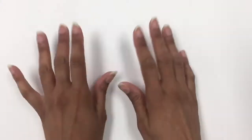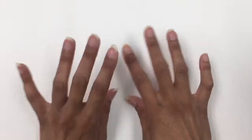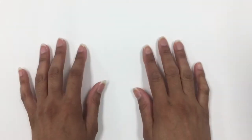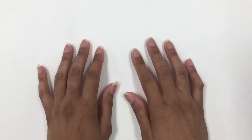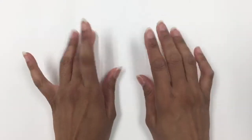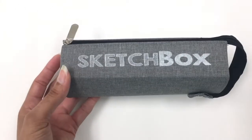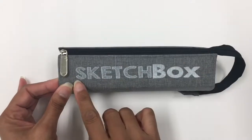Hey everybody and welcome to a new video on eStampleyArt. In today's video we're going to be doing a bit of an art haul. We're going to be looking at some items that I got over the past few months that I will use in future art endeavors, so let's get started.